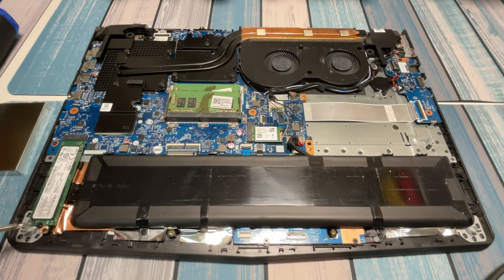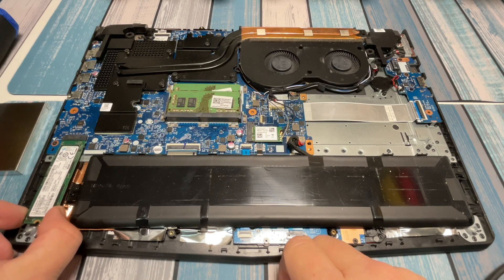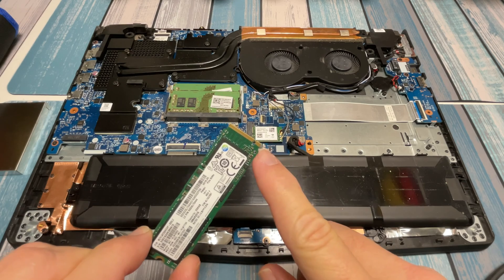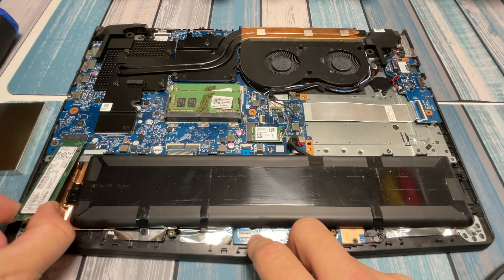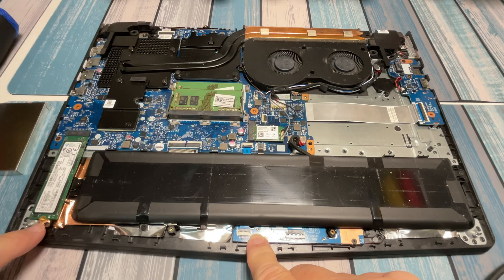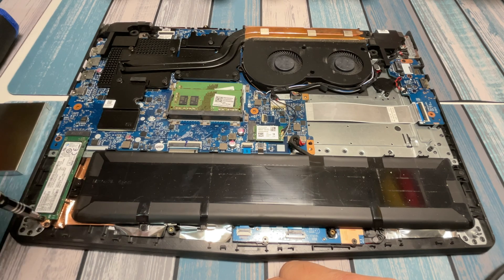We can just remove that one screw, and then at the socket here, you're going to lift slightly up and wiggle back and forth, and it comes right out. Once you get a new drive, you're going to match up the notch in the same direction, push it in, and wiggle it until it fully seats. Then once you set it down, you'll be able to put the screw right back in. And it's that easy.